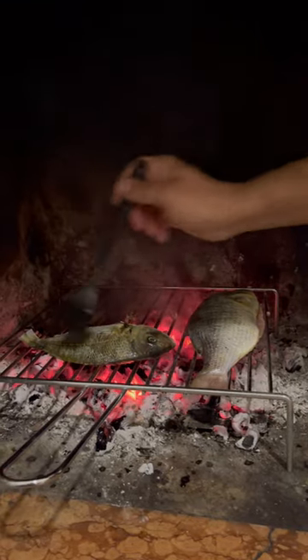Sprinkling on some salt and then just lathering them up as they roast over those embers. After a few minutes, give it a good flip — executed perfectly.